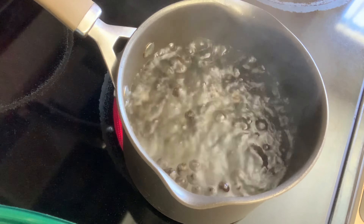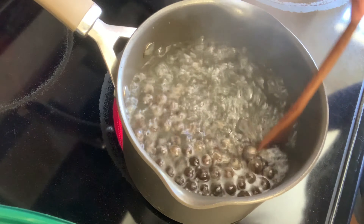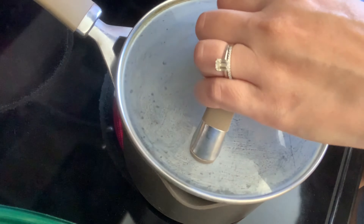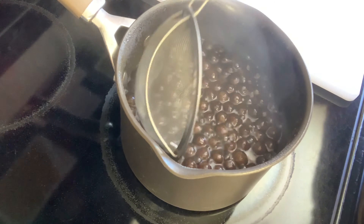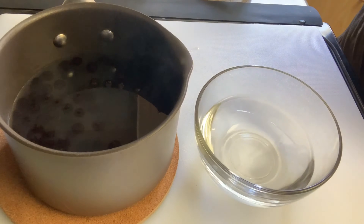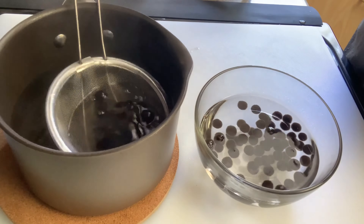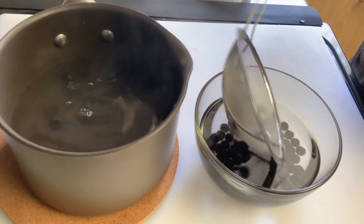Once they are all floating — and it happens pretty quickly, so don't walk away from the stove — you're going to cover your pot and turn your heat to medium and allow it to boil for two to three minutes. After two to three minutes, go ahead and remove the lid, turn off the heat, and let it boil for just a few more minutes. You can test your tapioca, but make sure they are not overcooked or they're going to be really soft and soggy. Once they're done cooking, shock them by putting them in a cold bath for about 20 to 30 seconds.